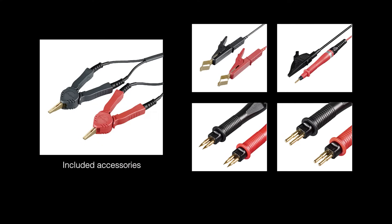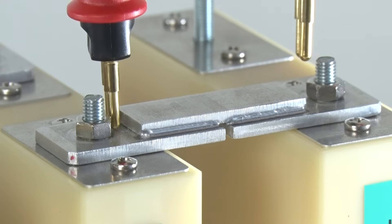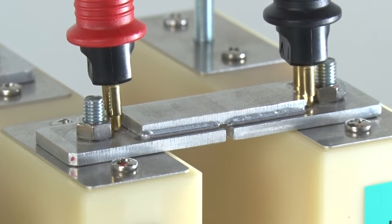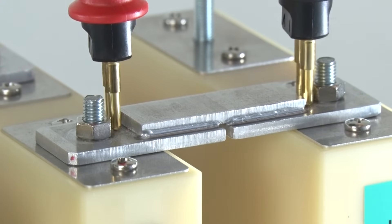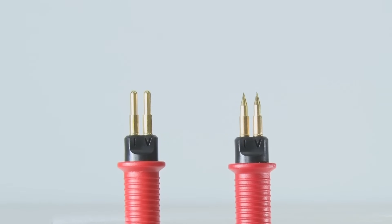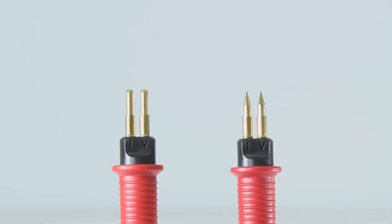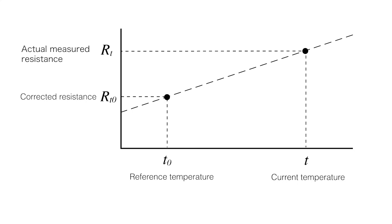The RM3548-50 comes with a standard clip type probe, but a wide range of optional probes are also available to meet different testing requirements. For instance, the long test lead L2140 is ideal for equipotential bonding tests in electric vehicles. For aircraft welding inspections, the L2141 and L2142 probes feature durable spring pins and are available in both round terminal shapes that won't damage the body, and needle shapes that can penetrate paint or oxide coatings for accurate measurements.